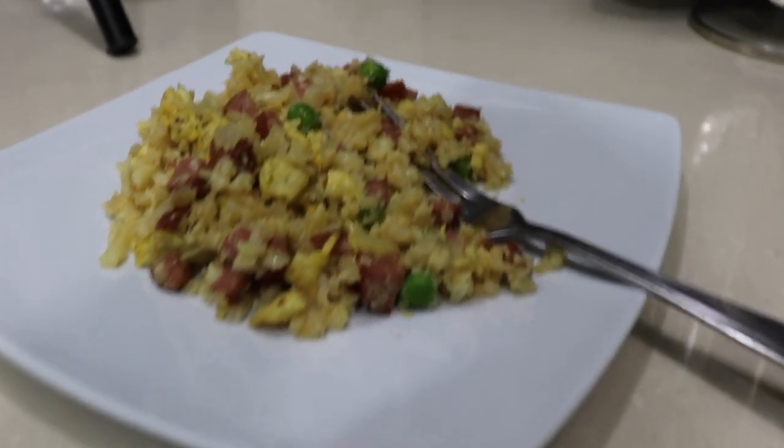I have something very interesting to share with you. I have decided to go on a keto diet. I'll definitely be doing my normal recipes as usual, but I'm anxious to share this with you as well as some other keto recipes. With the keto diet, I'm trying all kinds of recipes and I came across a very interesting one.